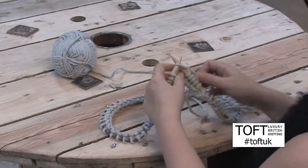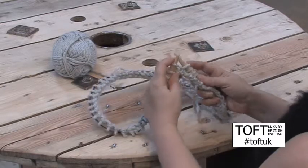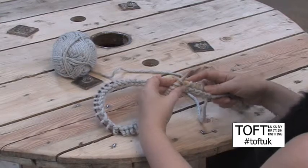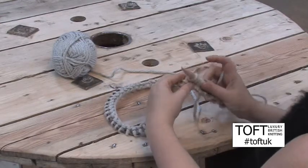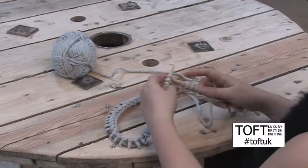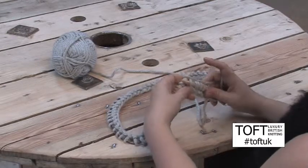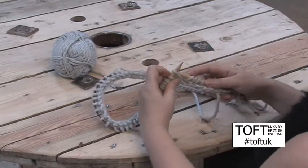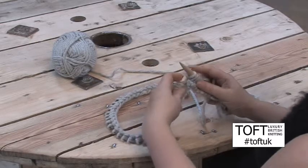yarn round and pull that back through, then go back round and over with your needle and in the back of the stitch, yarn round and pull that through to make the second stitch. Let's do that again: you'd go in, yarn round and through, then back in with your needle into the back of the stitch, yarn round and pull that through to make the second stitch.